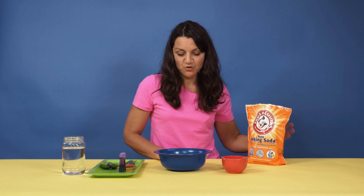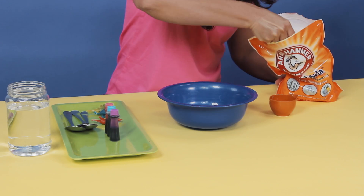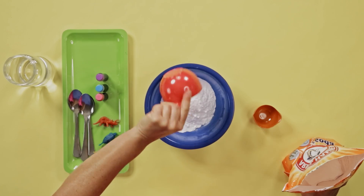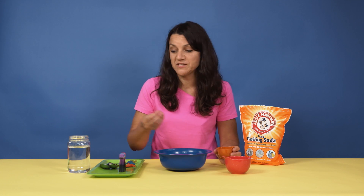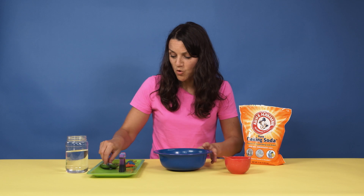To make the dino eggs, first we will add Arm & Hammer baking soda to our bowl. We're going to use one cup of baking soda per egg. Next, we're going to add about a quarter cup to one third of a cup of water to the baking soda to moisten it. I start with a quarter cup and then we can add more as needed.